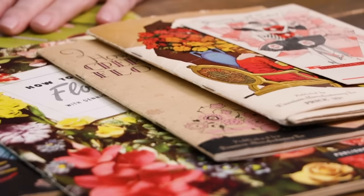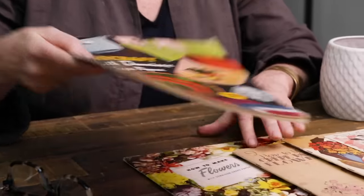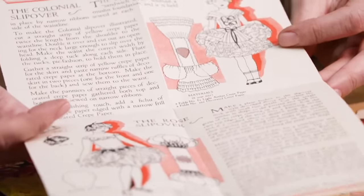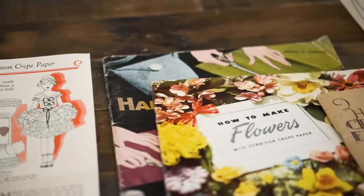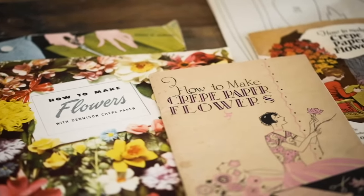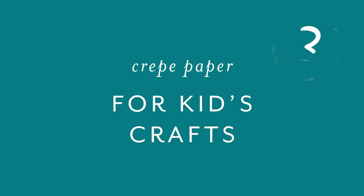I have here in front of me all of these old vintage crepe paper flower-making books — this one also covers crepe paper dolls, baskets, and shoes — published starting in the 1920s to the 1940s. This one is an actual costume book showing how you can make different costumes out of crepe paper. Interestingly, all of these books were published by a company called Denison, the manufacturer of crepe paper in the USA — now called Dinner Crepe, still in the US, and they make that crepe paper streamer I showed you.